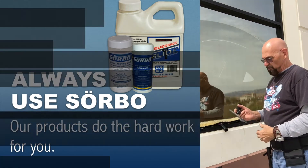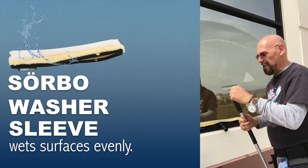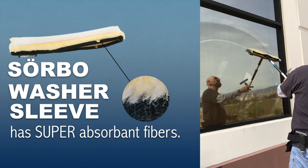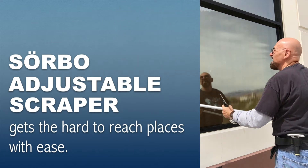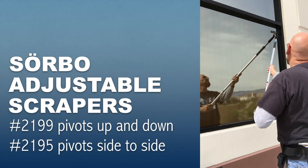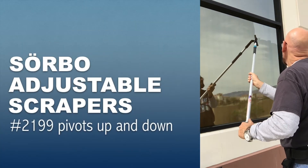This is only possible because the scraper blade is so flexible and sharp. Now if you're doing windows against the frame up there and you need to tilt it, you can actually do that — you can scrape the window at an angle up there.